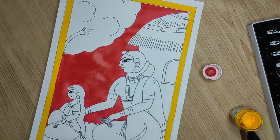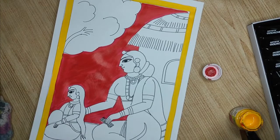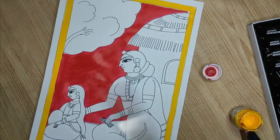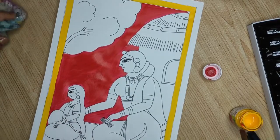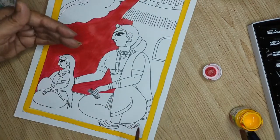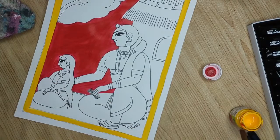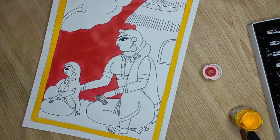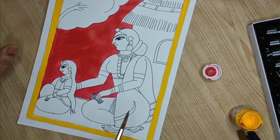The basic color will be laid down first, and then detail work will start. I will do the lady first and then reach out to other things later, so that when we revisit those areas they are dry. I picked up acrylic because it dries permanently and very quickly. You may also take poster colors — no issues.